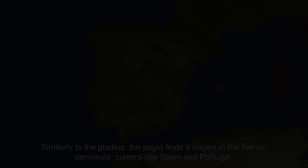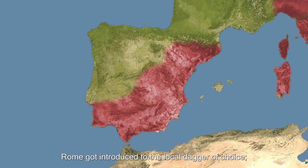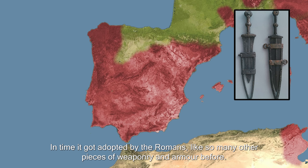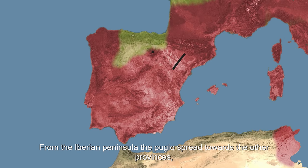Similarly to the Gladius, the Pugio finds its origins in the Iberian Peninsula — current-day Spain and Portugal. During the conquest of these lands by the Romans in the 2nd century BC, Rome got introduced to the local dagger of choice, the so-called Biglobular Celt-Iberian Dagger. The name comes from the round pommel and round knob in the middle of the handle. In time, it got adopted by the Romans, like so many other pieces of weaponry and armor before. The first Roman use is estimated to have been roughly around 130 BC.